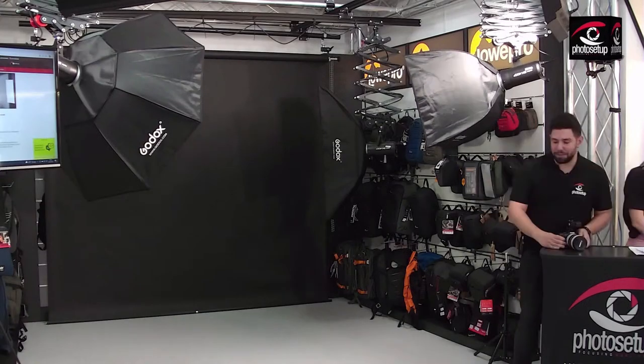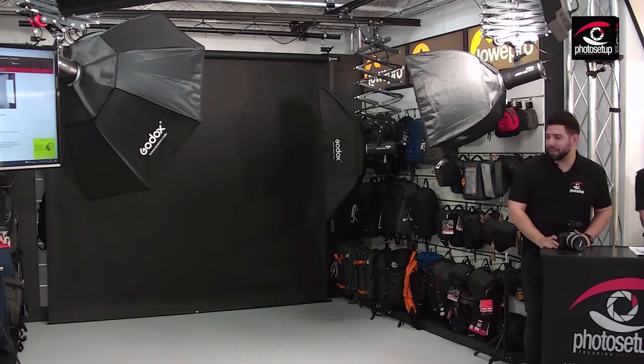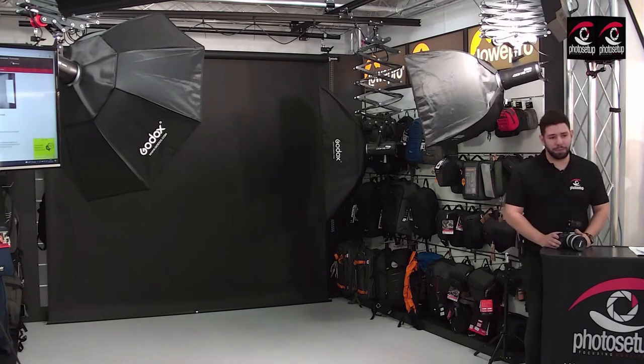Salut! Vă invit să ne jucăm cu luminile. O să învățăm să lucrăm cu diferite set-upuri de lumină. Mai întâi o să începem cu un set-up de o singură lumină.